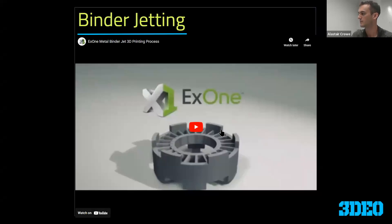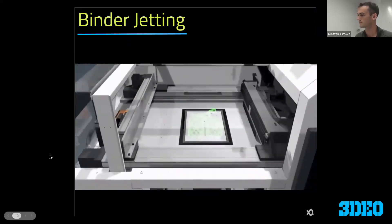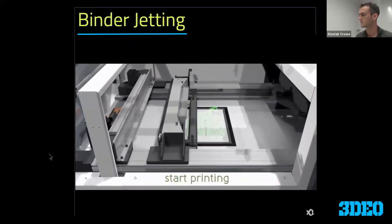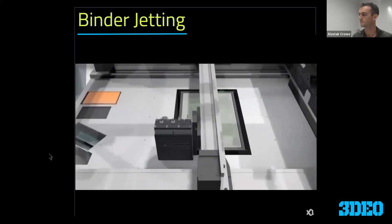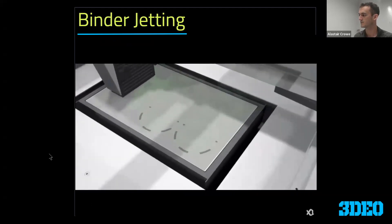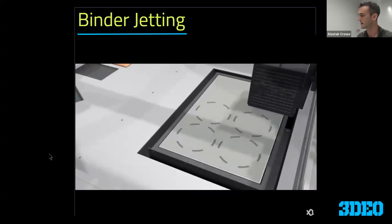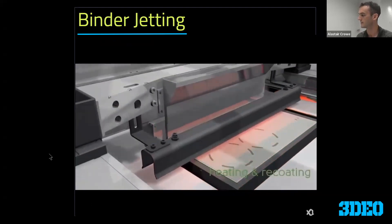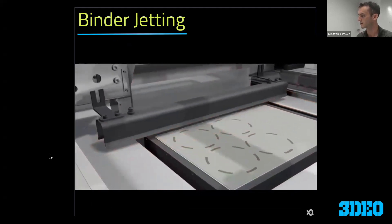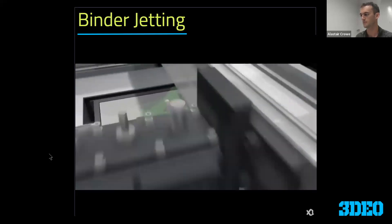Here's a video from X1 showing that process in a little more detail. This is the inkjet head — you can see it making passes and selectively placing binder; that's what the dark spots are. Then the heater comes over to cure it, and then the recoater drops an additional thin layer of powder on top. Then that process repeats.